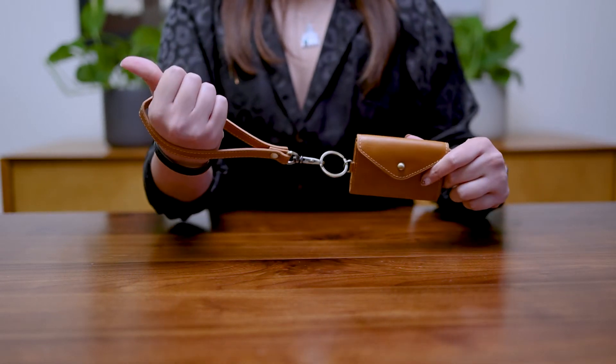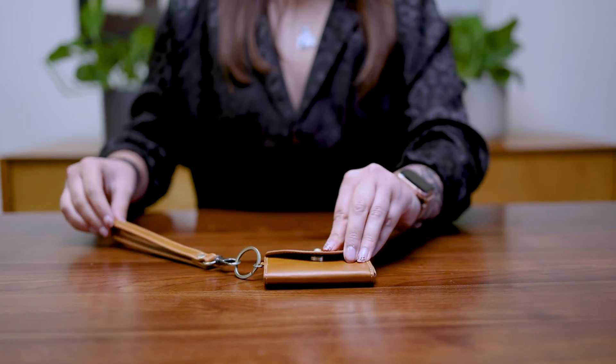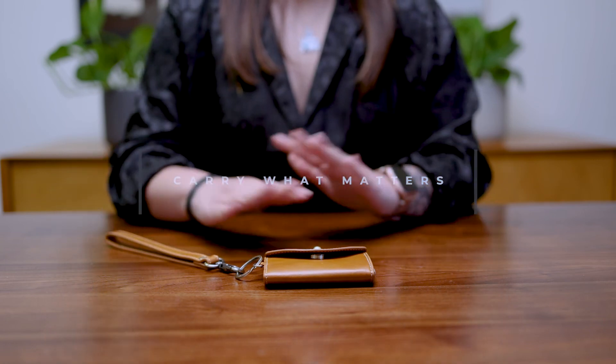The Poppy helps you minimize the clutter of a normal wallet. Keep in mind, you do have a one-year warranty. If anything happens, I'll take care of you. Carry what matters.